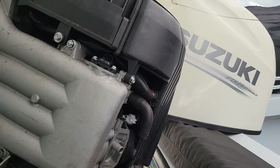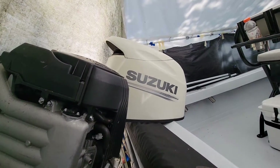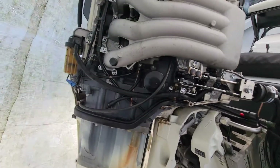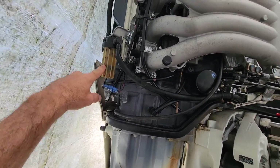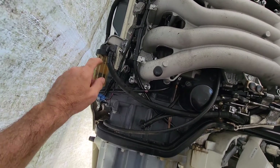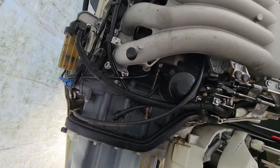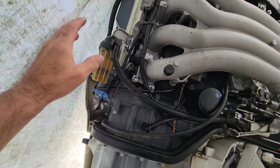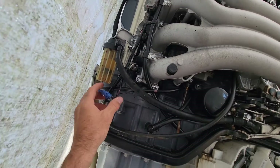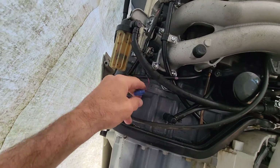To access it, take the cowling off and take the right — the starboard side panel — off, because this filter is located on the starboard side. My engine today has about 380 hours on it. I've never changed this out, and just this last weekend the boat shut off on me one time.